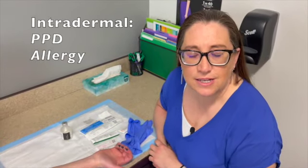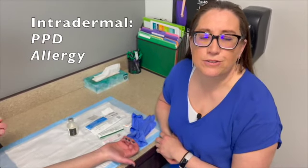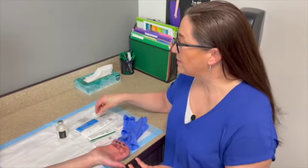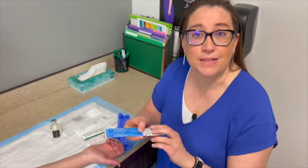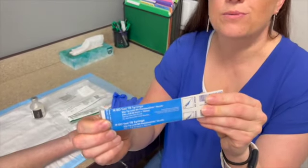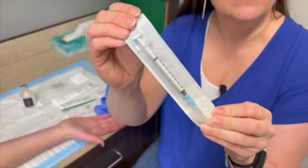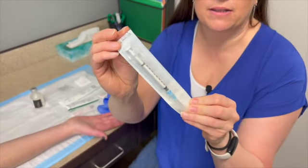First, let's talk about an intradermal shot. We use these to place a PPD to check for TB or for allergy testing — those are pretty much the only uses. There's a very specific syringe for this called a TB syringe, and it's really tiny. You don't want to use a regular 1 ml or 3 ml — this syringe is the only way you can give 0.1 ml.